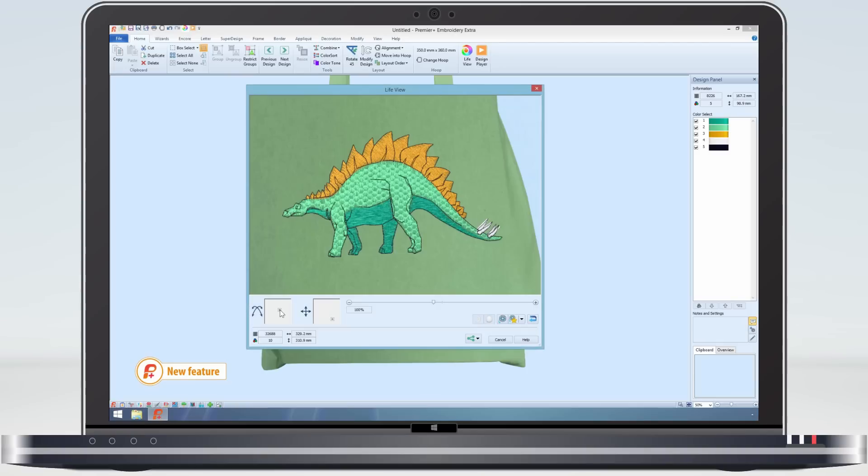And in life view I can see the design still looks good. So again, using VP4 has enabled me to carry on adjusting the design without any restrictions.